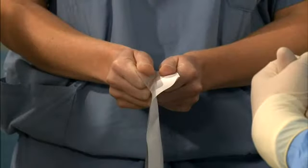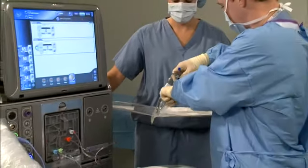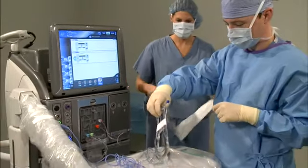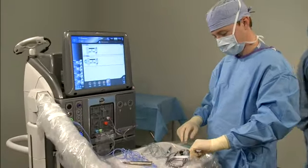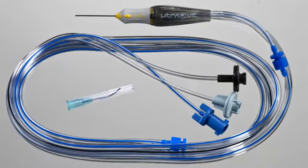After scanning, peel apart the pack and aseptically transfer the components to the sterile field. The anterior vitrectomy pack consists of one anterior vitrectomy handpiece with associated lines and connectors, and one irrigation cannula.